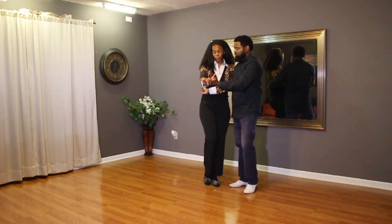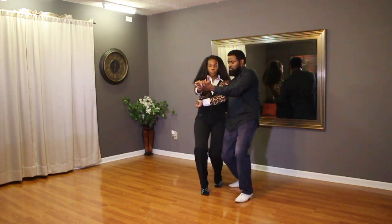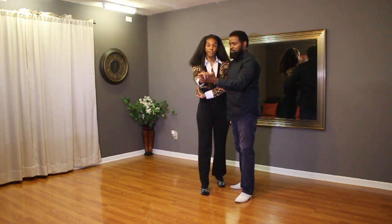We're going to do body roll: one, two, three, four, up, five, six, seven, eight.